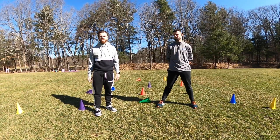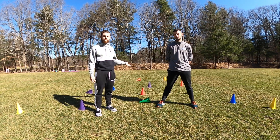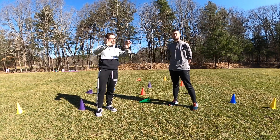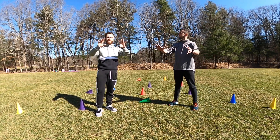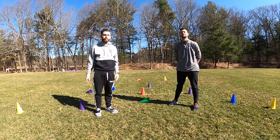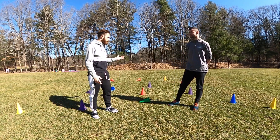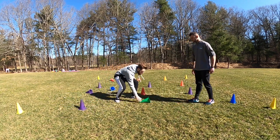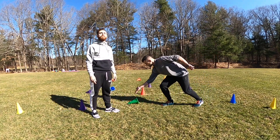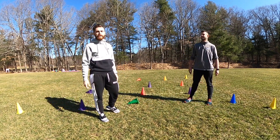Our first game today will be Builders and Bulldozers. Now remember, if you don't have access to a cone at home, you can use water bottles or empty cans. We are going to use our hands and fingers today — we are not using our feet, that's not safe. You can play this game with your chaperone. Coach Sisco is going to be the builder, putting cones back up using hands, and Coach Johnny will be the bulldozer, using his hand to push the cone over. When we hear the music, we begin the game.